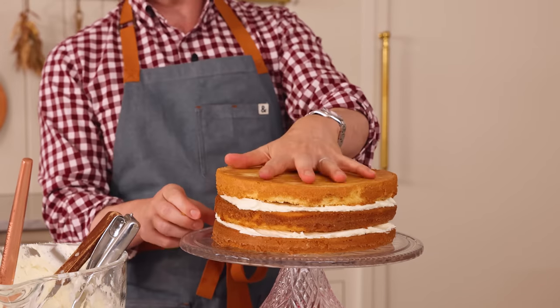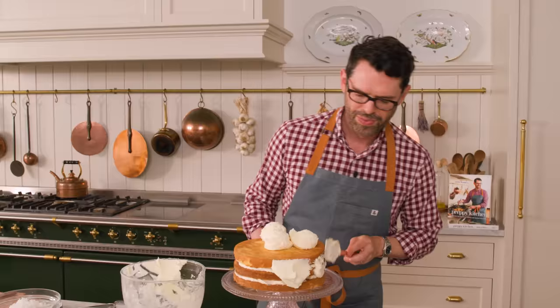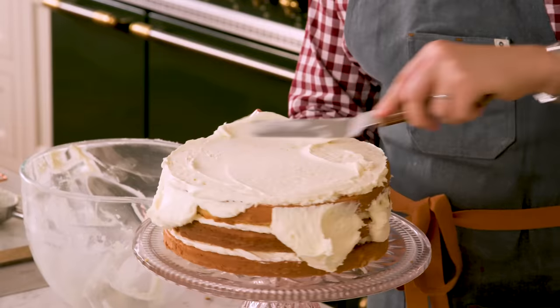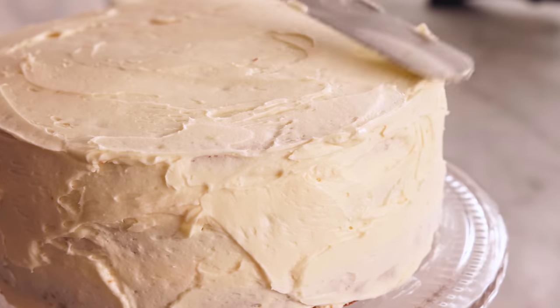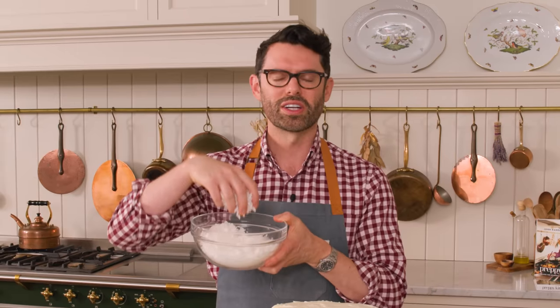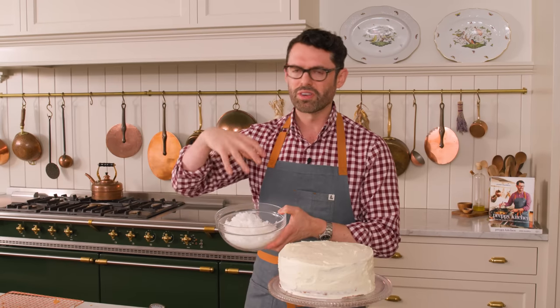The last layer goes on top. Add most of the frosting on top with some on the sides and work it out. This does not have to look perfect at all because we're coating it completely with coconut — don't worry about smoothing it out. Just make sure everything is sealed with frosting so it doesn't dry out. You have a choice: for an angel white cake use plain shredded coconut; for contrast and crunchiness, toast your coconut in the oven at 350, moving it around every couple minutes since it browns quickly.